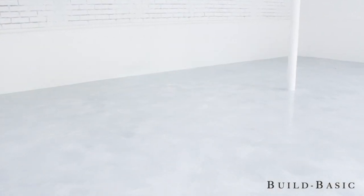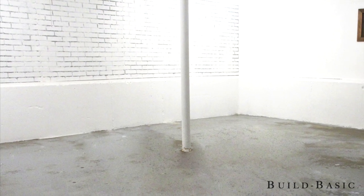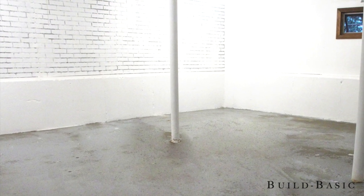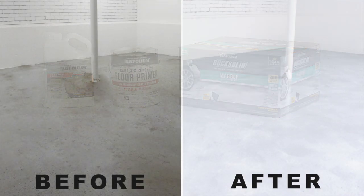Today I'll show you our prep work and the easy application of the kit and share my secrets and lessons learned. Because our floors were previously coated, I'll also explain how we skipped the kit's etching step — typically used on bare concrete floors — and replaced it with a good cleaning and primer.